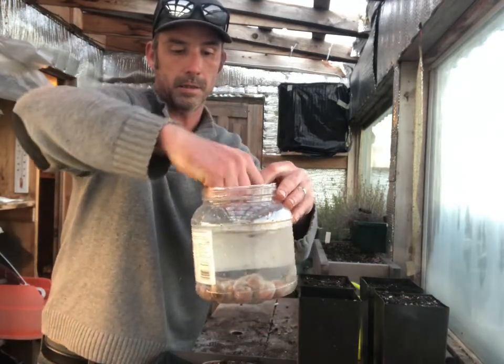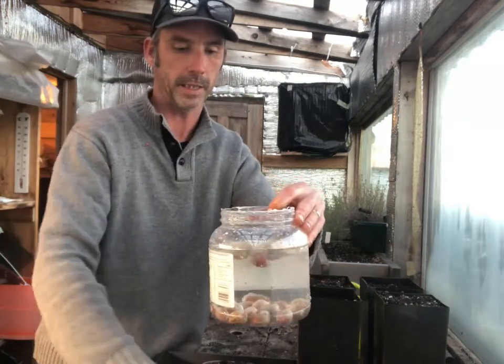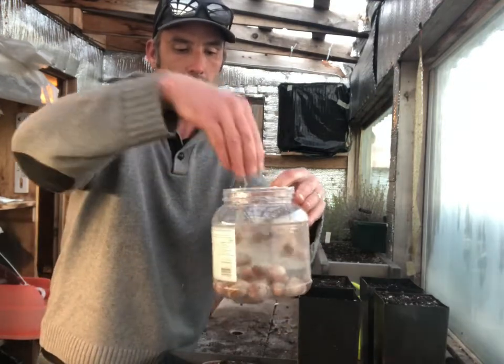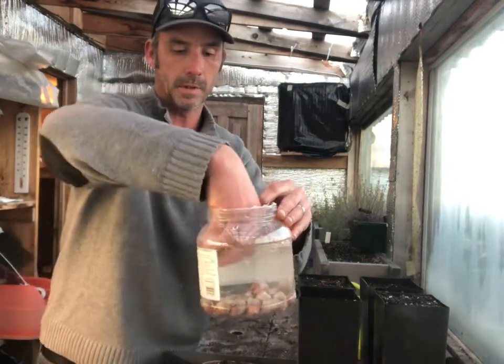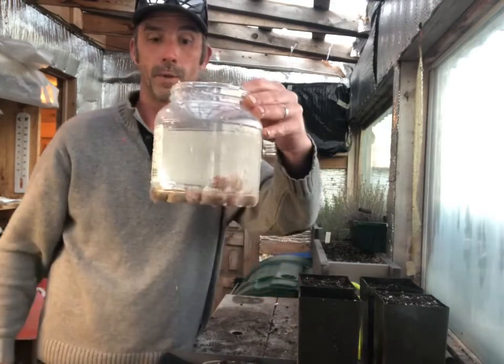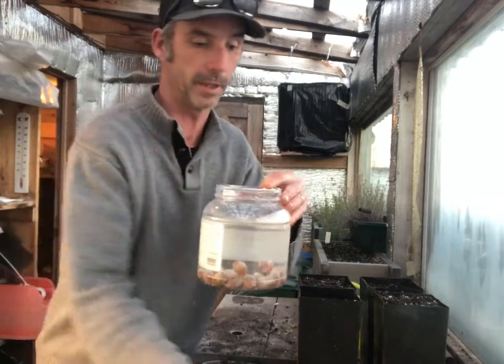It looks like some had air in them. So those ones were not viable. The ones at the bottom are viable, so that's good. We've separated those, put those away, and now I'll adjust the camera and show you how I'm going to plant these and go from there.